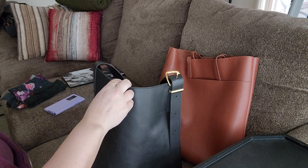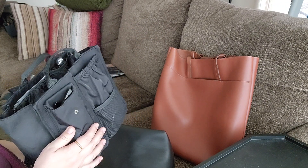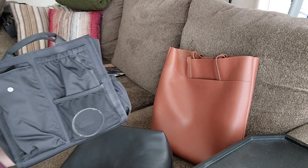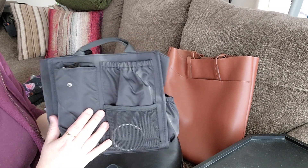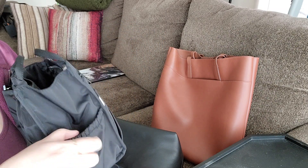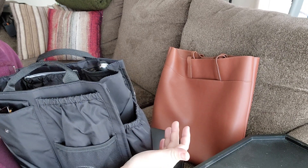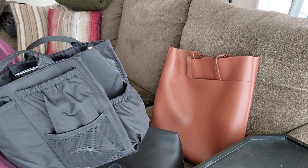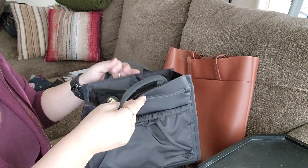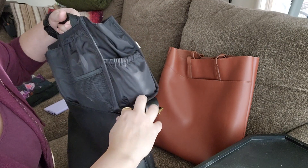That's when I remembered I own a bag organizer — this one is from a company called Base Travel, a limited edition they no longer make, but it's very similar to what's widely available on Amazon and Etsy. They're often made of felt or nylon in multiple sizes and colors. Mine is a wipeable nylon with a built-in sunglass case, multiple compartments, a side pocket meant for a water bottle, and room for a compact umbrella.